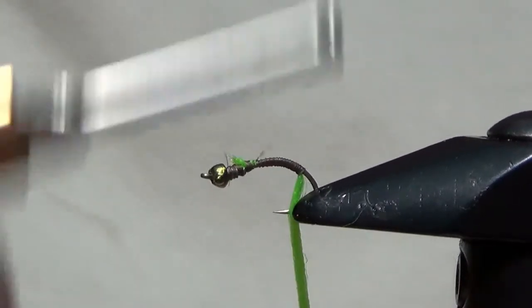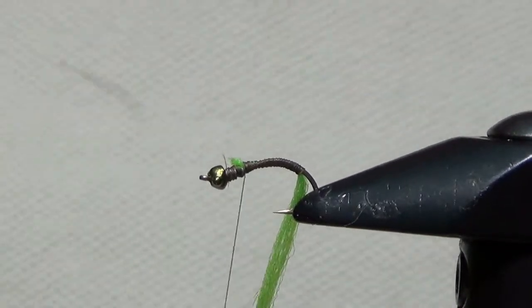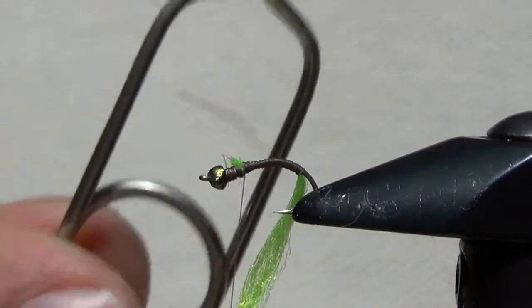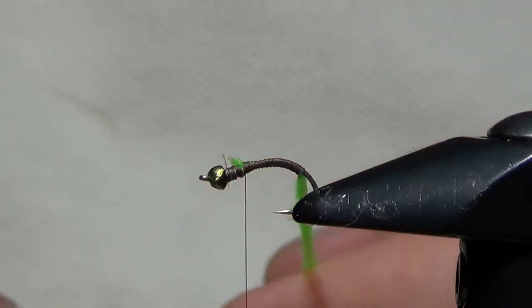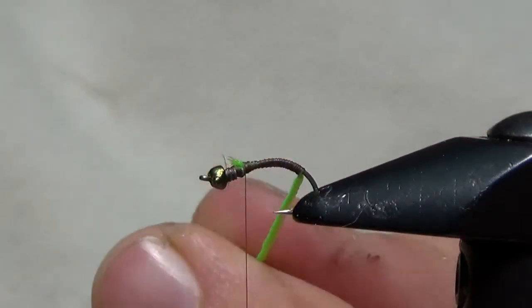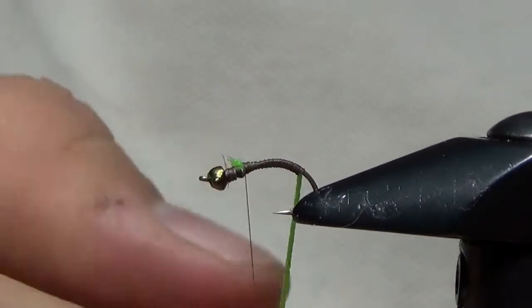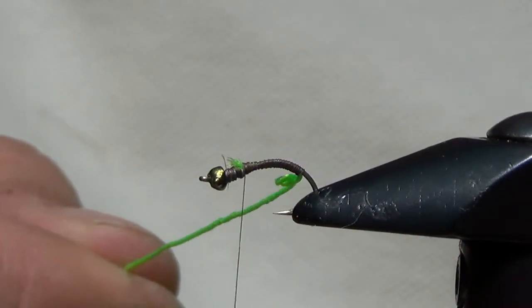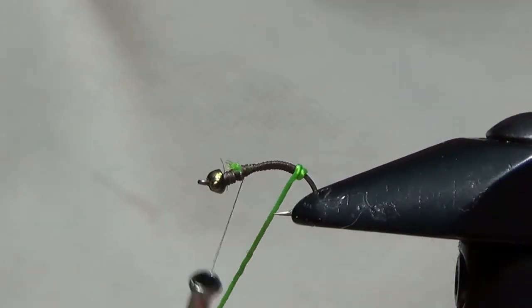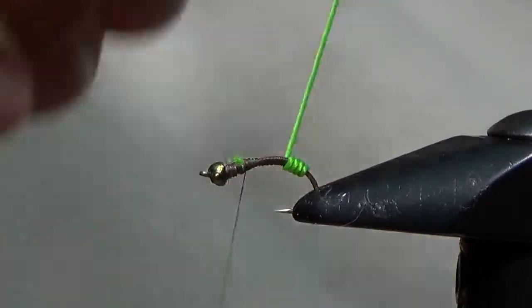This fly gets its name from the twisted nature of how we're going to wrap this antron to make the body. The easiest way is to take some English hackle pliers and clip them to the bottom of the antron — that gives us a lot better control. Then we just twist it with our fingers, working our way down to the hackle pliers. If you take a little tension off, you'll notice it starts to curl a bit, and that tells you you've got the right amount of twist. We'll go ahead and start advancing this forward, and you'll notice it provides a nice segmentation and bright fluorescent green color.